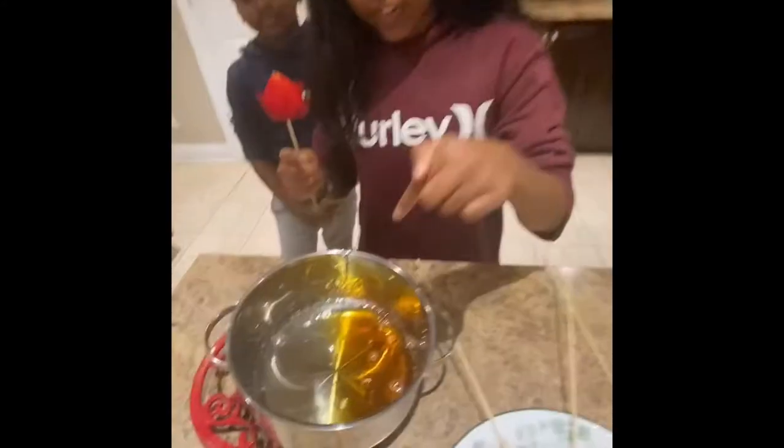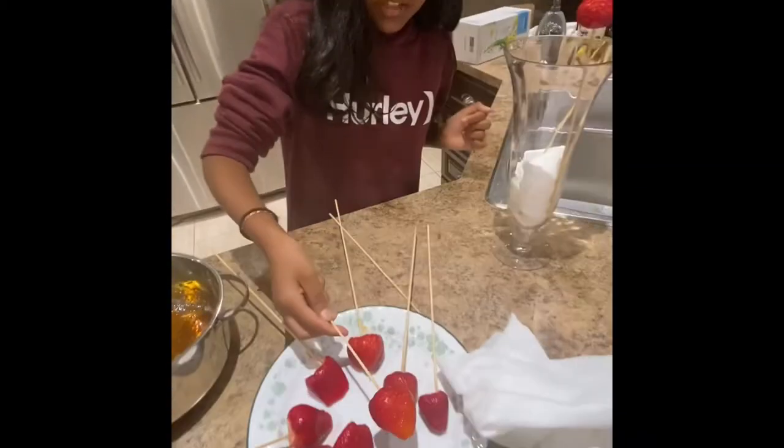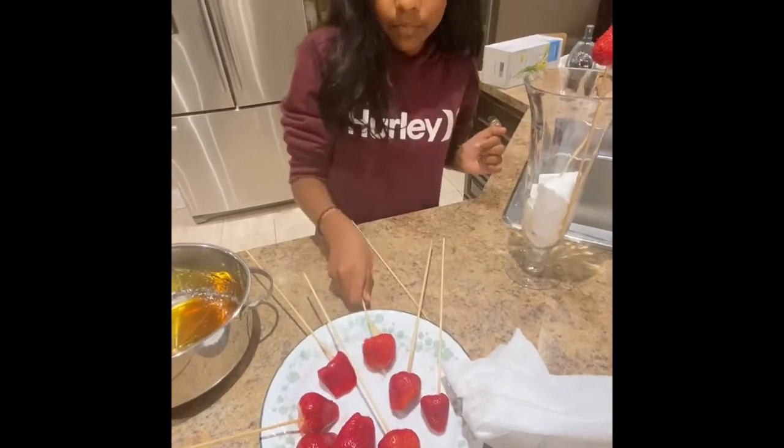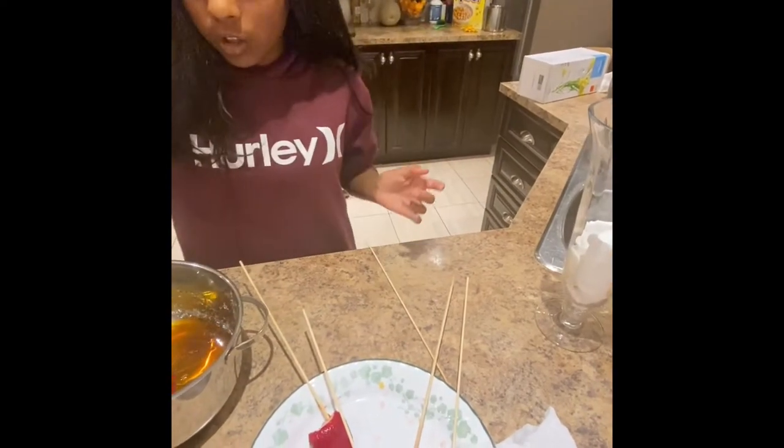Now you can see this is golden brown, and that's a good sign. Now you want to add your strawberries in like this, and then let it sit right here. This is going to be your process for all of your strawberries.